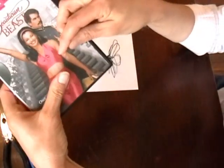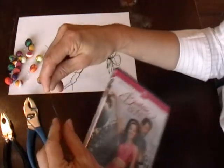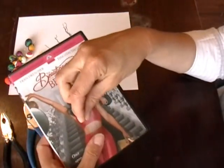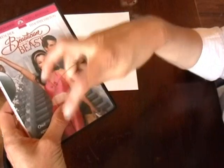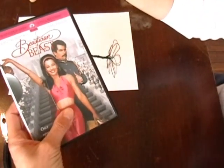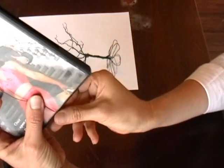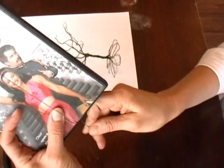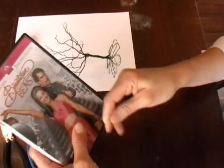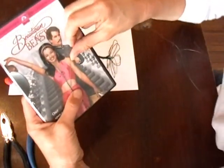With the DVD case, starting with the cut end at the bottom of the case right here, I'm going to wrap this wire around about 20 times. From here to the back would be once. This isn't an exact science — approximately 20 times.